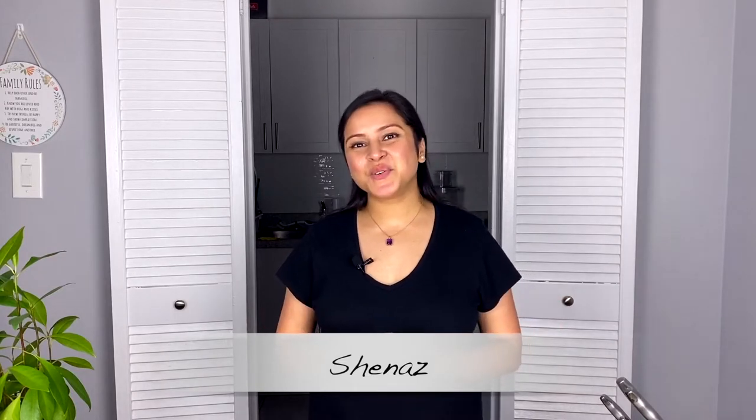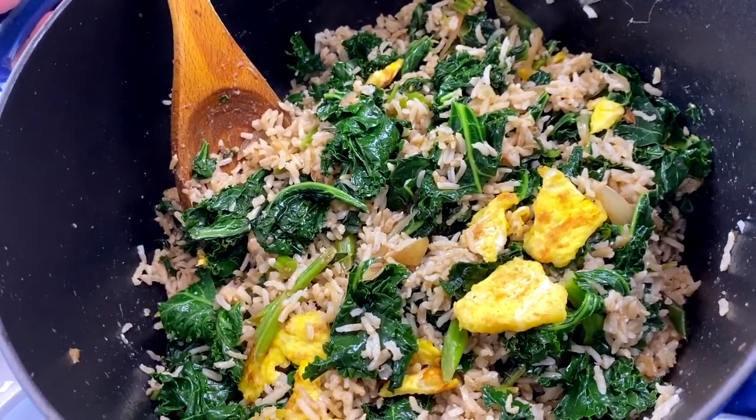Welcome back! Today we are doing kale brown fried rice. This is a one pot dish, so obviously it's going to be super simple, super easy. We are also adding some amazing superfood ingredients to this dish, so it's going to be super healthy. This is my go-to guilt free fried rice.